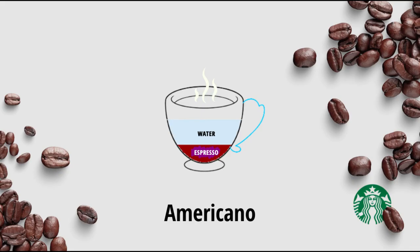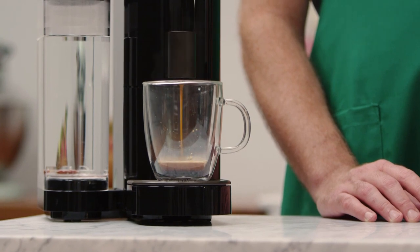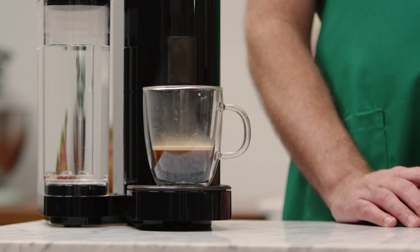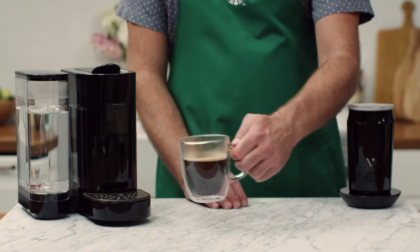The second type is Americano. An Americano is a shot of Espresso diluted with water. If you want a stronger coffee, go for Espresso. For a smoother coffee, grab Americano.